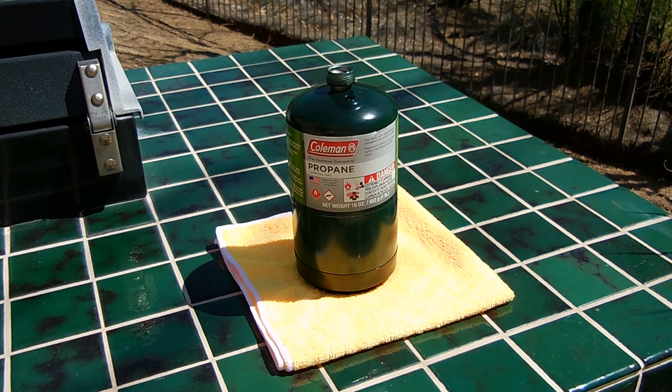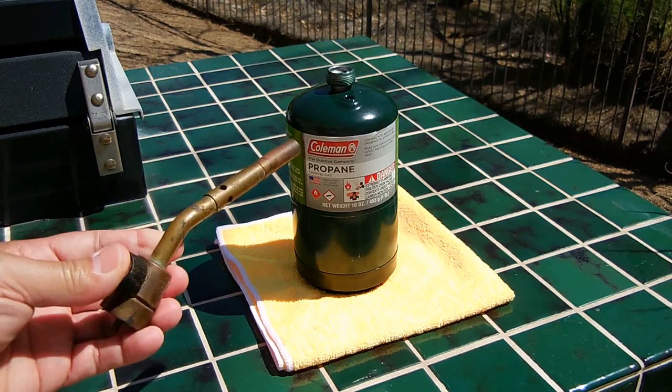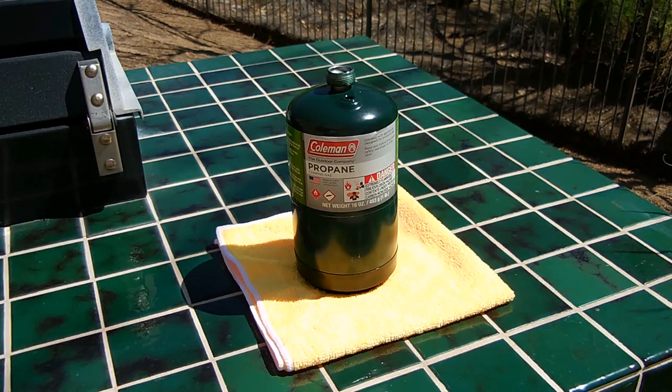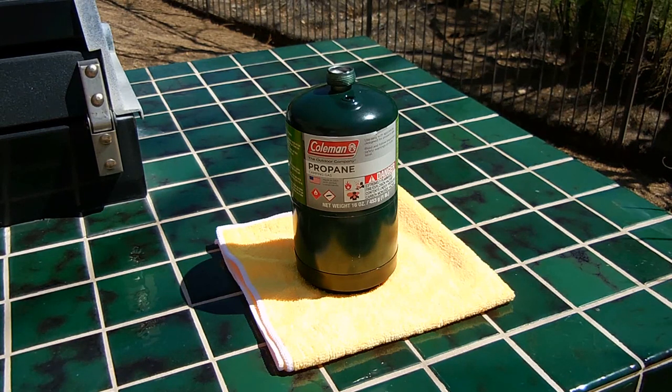Welcome back to another electronics and more video. Not too long ago, Grant Thompson uploaded a very good video to his channel which showed flammability tests using liquid propane. I placed a link in the video description so be sure to check it out. He used a modified brass propane torch head to drain liquid propane from a small cylinder into a glass bowl, but had to cut and drill out the torch head, making it no longer usable. In this video I'm going to show you the easiest way to quickly remove liquid propane from the cylinder without having to destroy anything in the process.